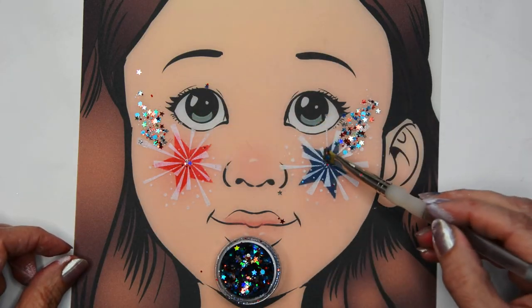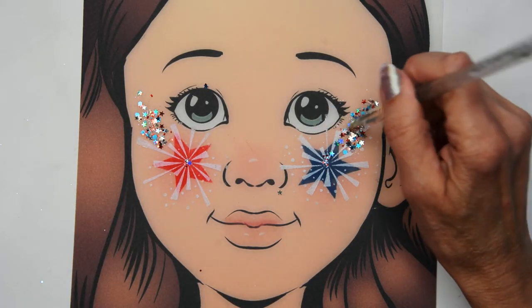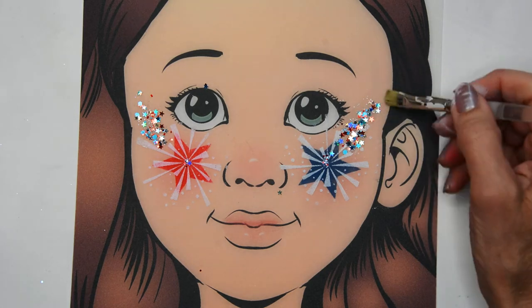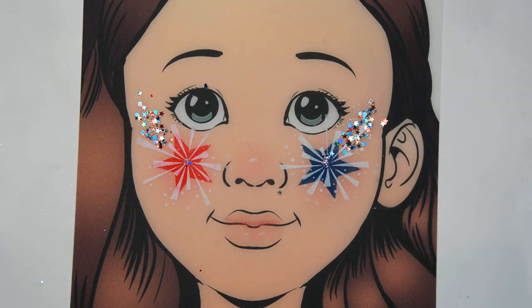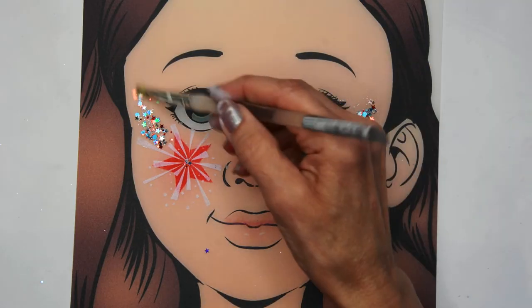You can use whatever red, white, and blue glitter that you have. I like this because it's so sparkly, and then you can sort of move that glitter around to get it where you want it to be with your brush, because the glitter glue is still a little wet.